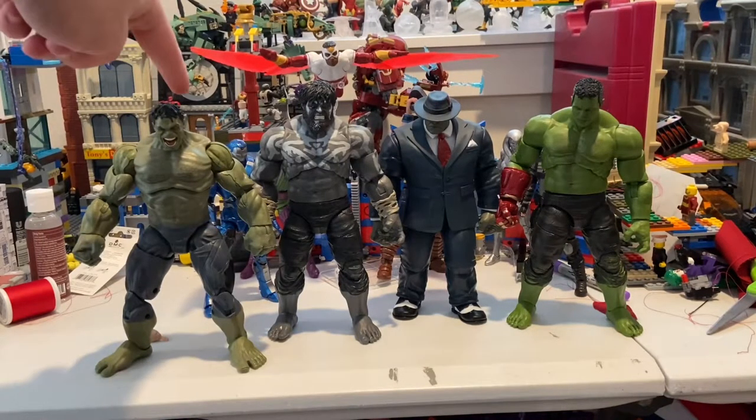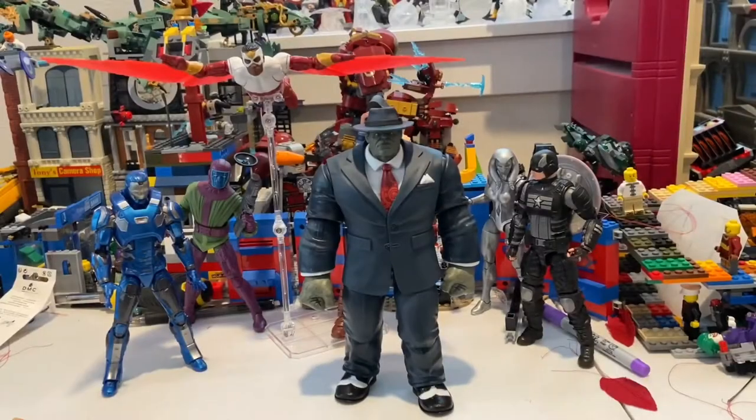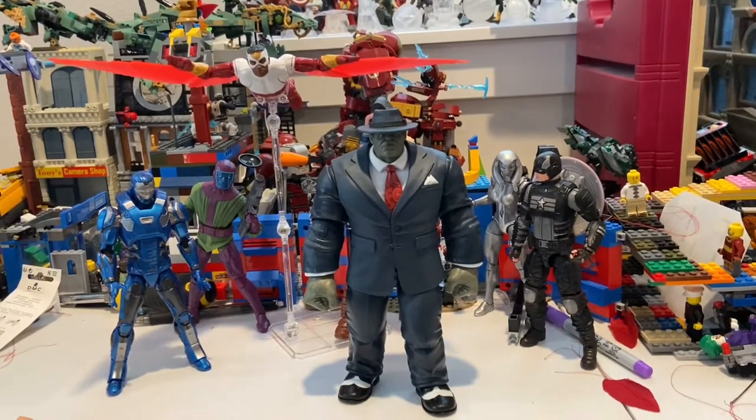Here's Joe Fix-It next to the Avengers — the Voltron Hulk, Outback Hulk, and Avengers Endgame build-a-figure Hulk. He stands at a reasonable height — a little bit shorter, but I think it's pretty accurate. Overall, I think this is a pretty cool figure. He has some articulation problems but it's not going to bother me, especially since he's in a suit. I like the look of it — good job on the detailing. That's all I've got.